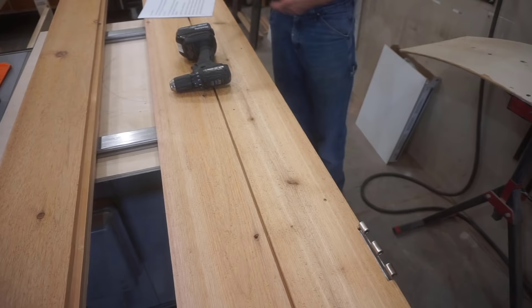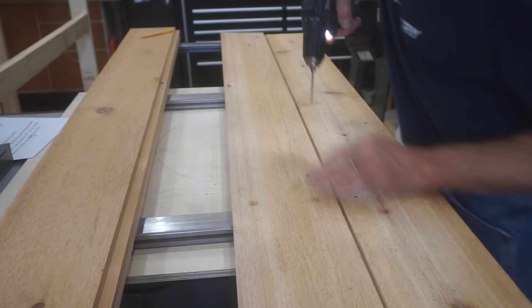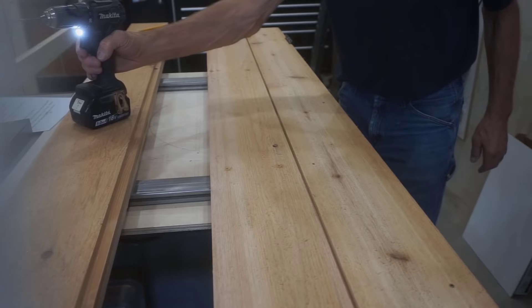This marks each screw's location so I can remove the board and finish drilling the hole using a dip of cutting oil — also known as cutting fluid to some folks — to make drilling faster and help the bit last a bit longer.